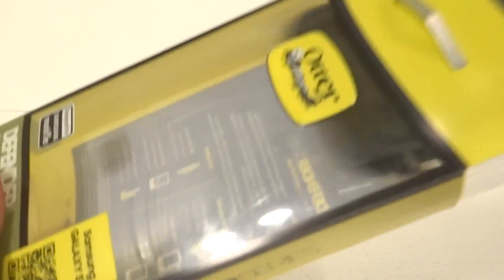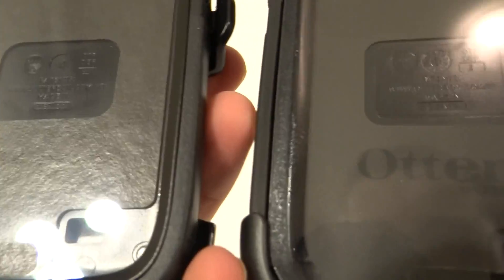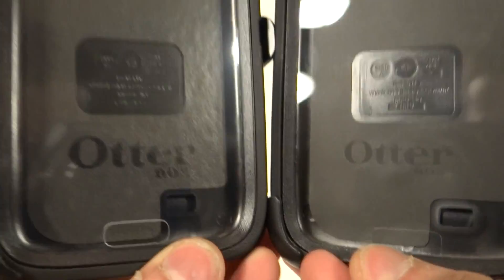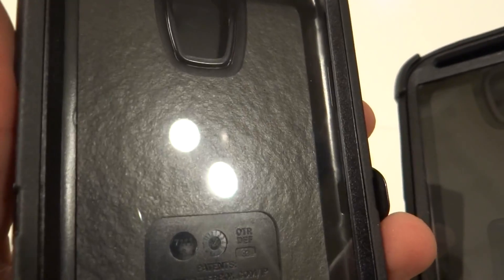Now I'm going to open these up and show you how to easily tell. This is the counterfeit one on the right side. There are about two to three ways to check the actual cases. The most obvious way: look at the real one's background — it has a plaster look, like what you see on walls. It's padded plaster. The fake one is completely flat — no texture at all.